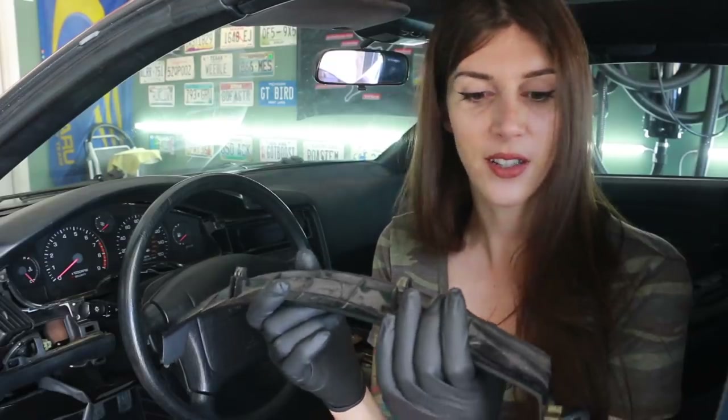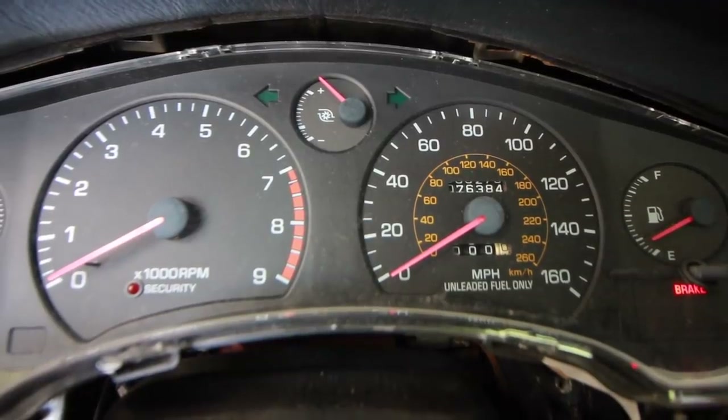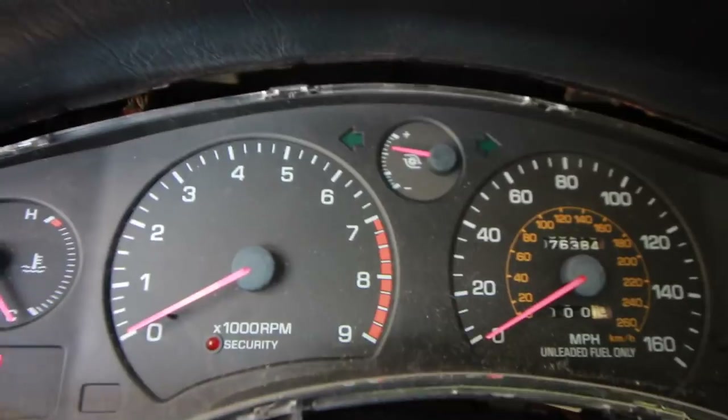Before I finish tearing this apart all the way, I want to show you real quick why I'm taking this part and why this video is happening. This is a common problem that I've seen a lot with the MR2s and cars of this era, so hopefully you guys can take something away from this and apply it to your own car.